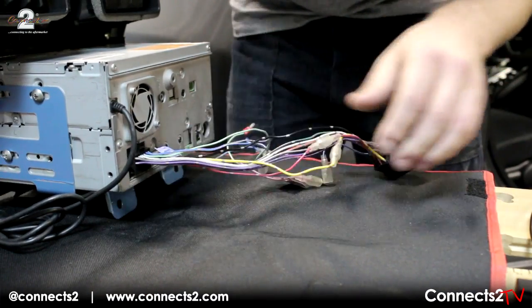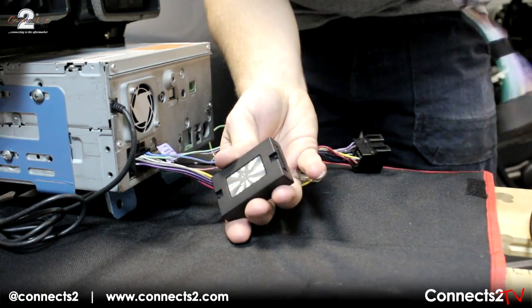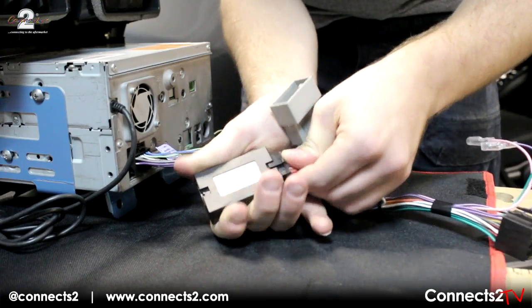Now connect all steering wheel control harnesses and the relevant patch lead to your aftermarket head unit. In this instance, we have used a Pioneer unit which requires a CT Pioneer lead.